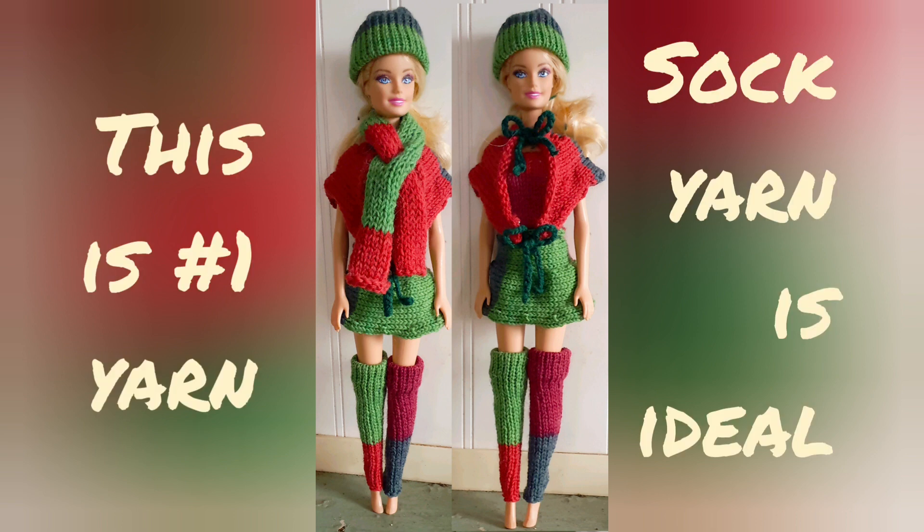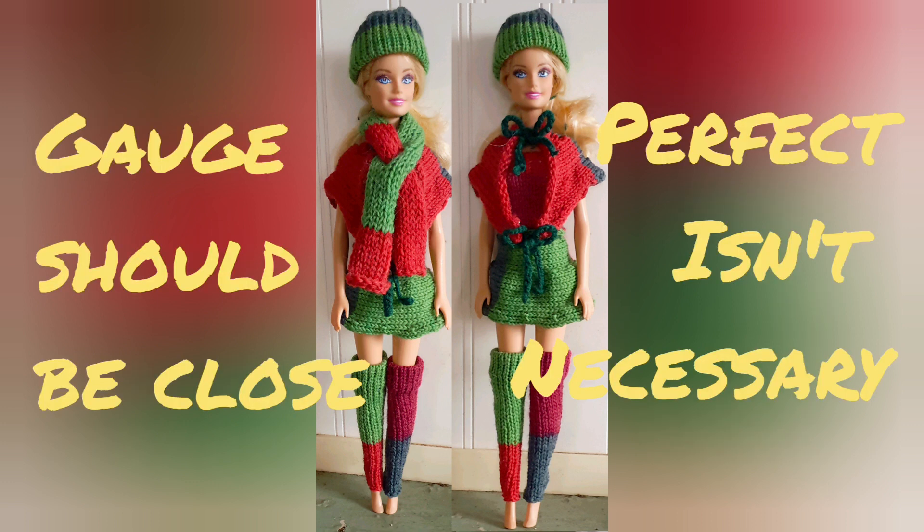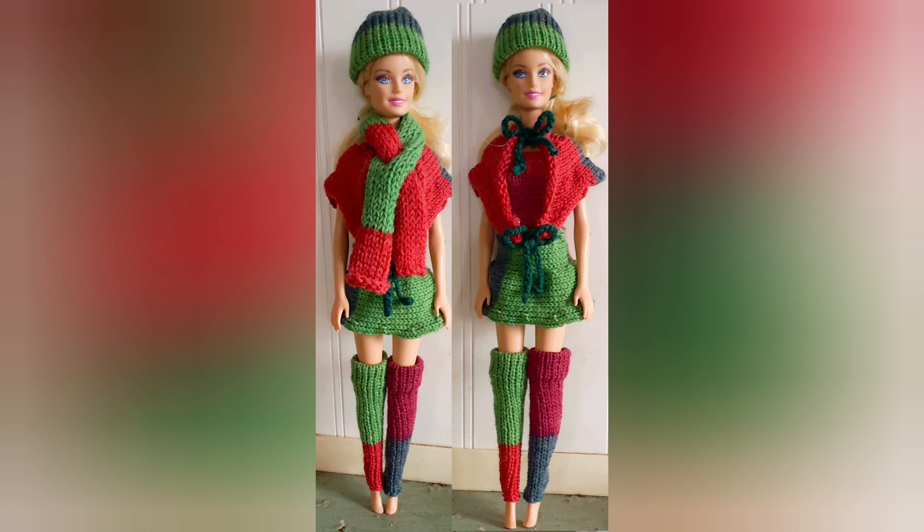A couple of notes before we go. This is a number one yarn, and it is okay to substitute another number one yarn, but sock yarns are ideal because of that little bit of stretch they often have. About gauge — it should be close, but it isn't necessary for it to be perfect. The reason I'm a stickler for gauge on an adult project is that with a thin yarn, if you are even half a stitch off gauge, you can be two sizes off when you're finished. There are so few stitches involved here that the size variance is much smaller. Also, the project is so small and quick, you won't be tearing your hair out if you get it wrong the first time. It takes the tiniest scrap of yarn to make this blouse — far less than an ounce.